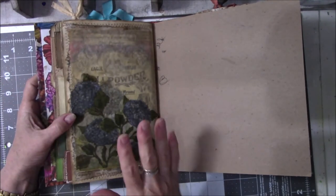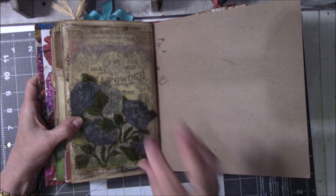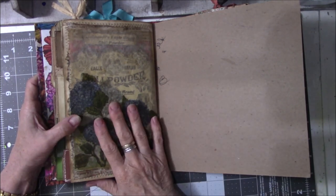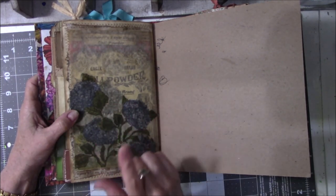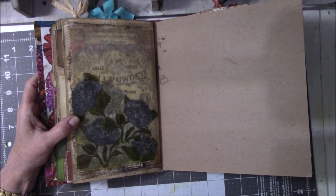We are finished with the first signature. The second signature will be the next video in the series — a three-part video because there are three signatures. Thanks everybody for watching the first signature. Please come back to watch the second and third signatures — I think you'll like them. Thanks everybody, bye-bye.